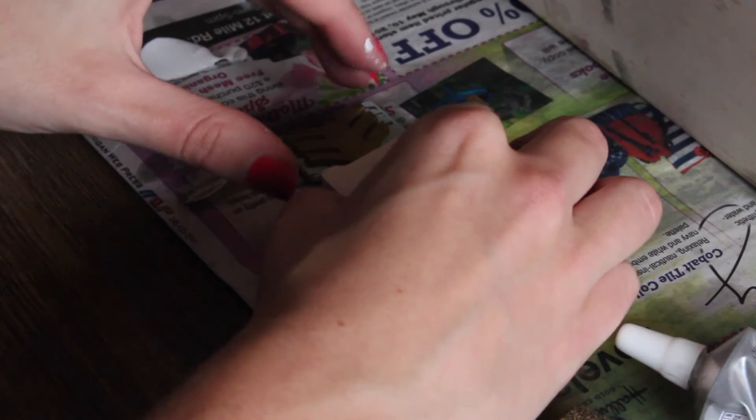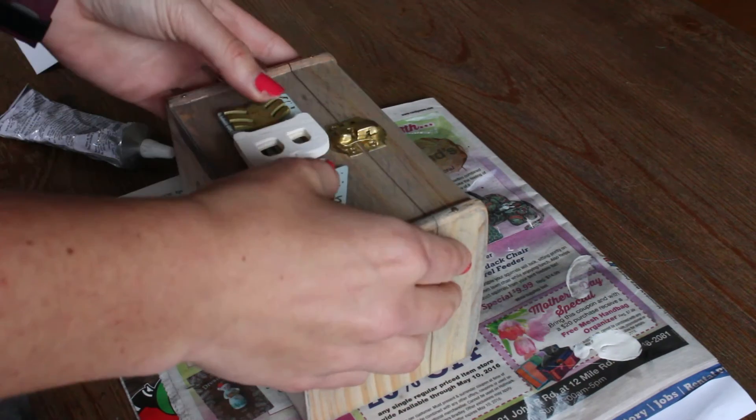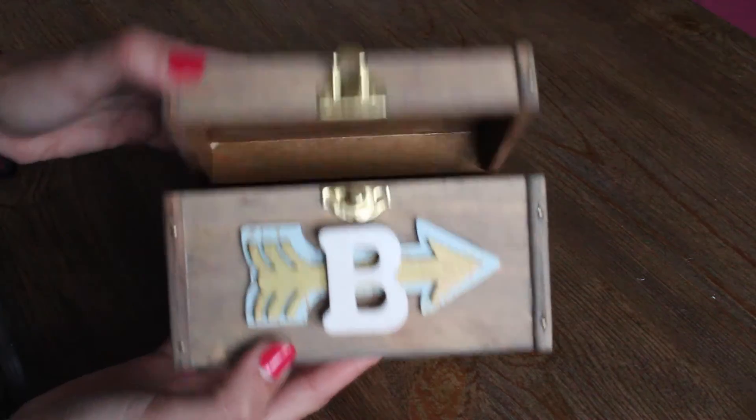Once everything is dry, glue the letter to the applique. Give them a little time to bond, then glue the applique to the front of the box. Let it sit and dry.